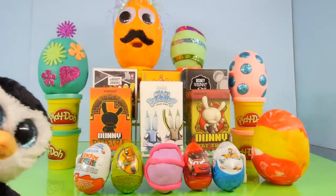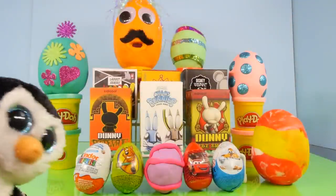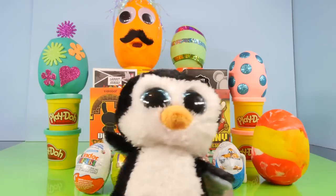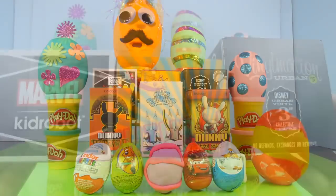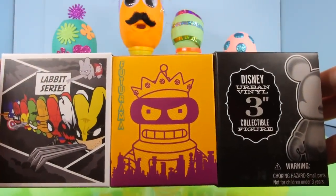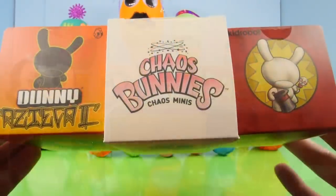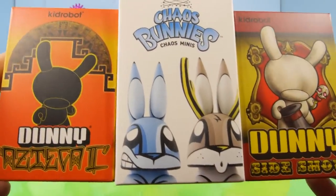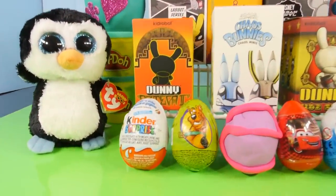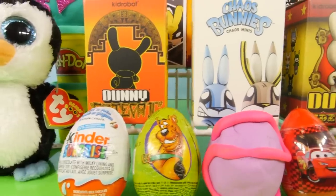Hey, this is Disney Cars Toy Club, and we have a really fun video for you guys today. We're going to be opening up all sorts of brand new stuff that we have not shown on the channel yet. We have six blind boxes, which includes the Marvel Kid Robot Labbit series, Futurama, Disney Vinylmation, the Dunnies and the Chaos Bunnies. We also have a few chocolate eggs, a Kinder Surprise egg, and our decorated Play-Doh eggs.